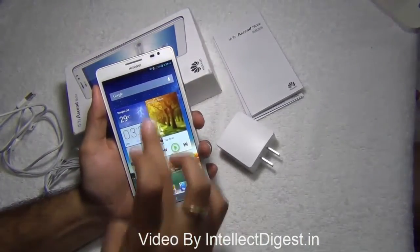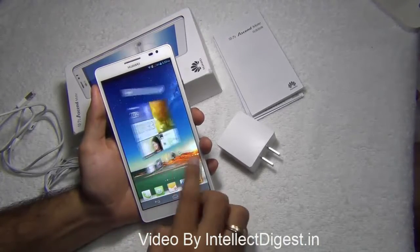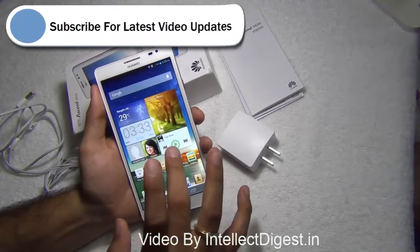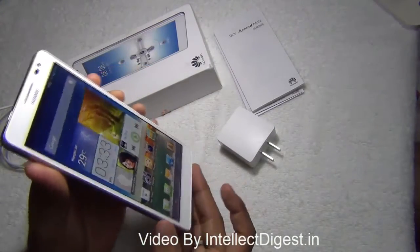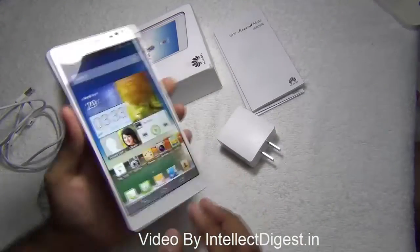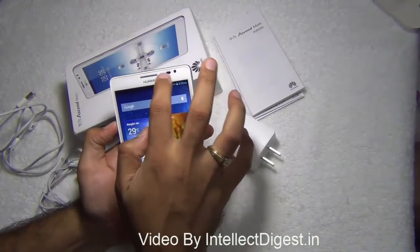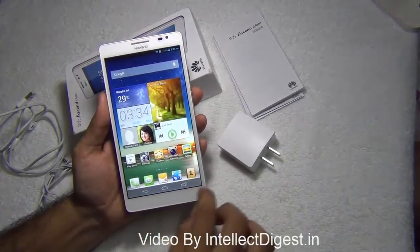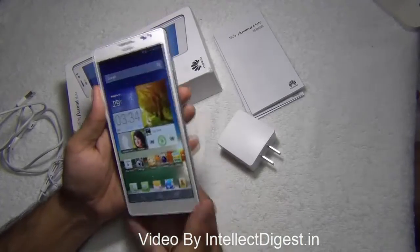First, on the front you get a 6.1 inch display which is a high definition 1280 by 720 pixel, or 720p, display — and this is a brilliant looking display. As you can see, the quality of the display as well as the contrast ratios are just excellent. You can see it from every angle. There are three touch buttons which are part of the screen and not on the bezel of the phone.